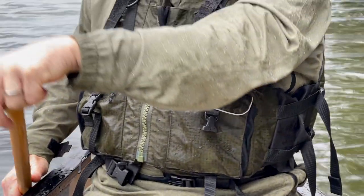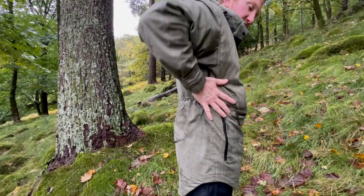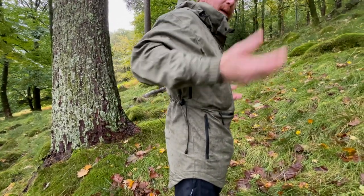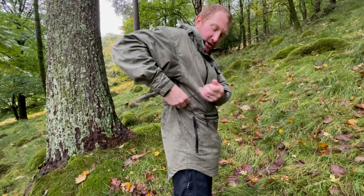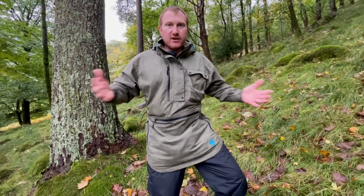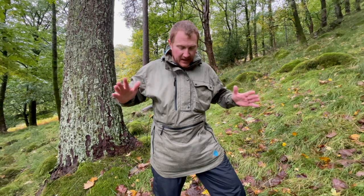There's also a draw cord closure on the side so you can take up any excess and stop it flapping around. I hate jackets when they're all flappy, so being able to get it nice and tight to your body means you feel really snug even in high winds - been absolutely brilliant.